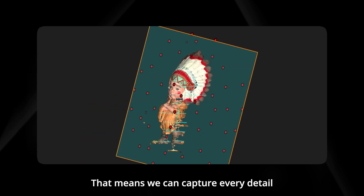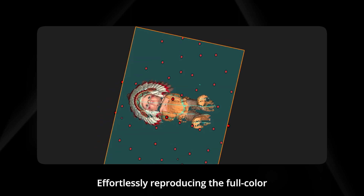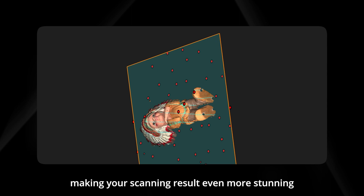That means we can capture every detail while scanning objects, effortlessly reproducing the full color information of the object, making your scanning result even more stunning.